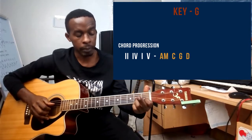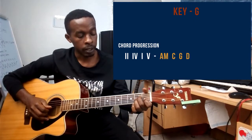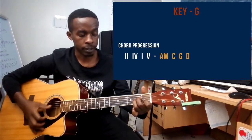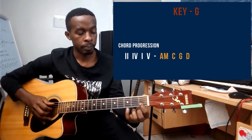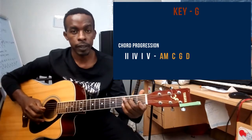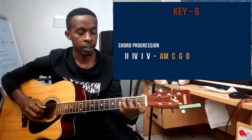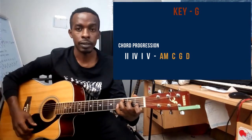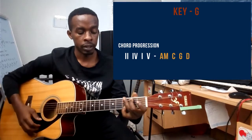Middle finger will play string number four on the second fret, and ring finger will play string number three on the second fret — that's the A minor chord. For the C chord: pointer finger on string number two on the first fret, middle finger on string number three on the second fret, and ring finger playing string number five on the third fret.